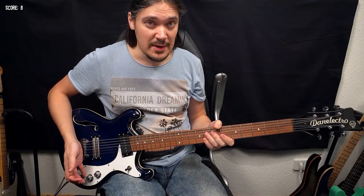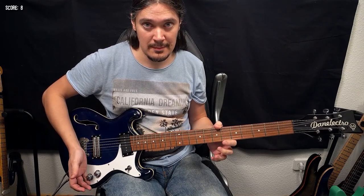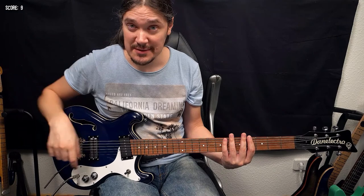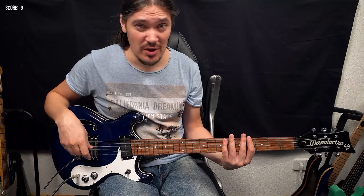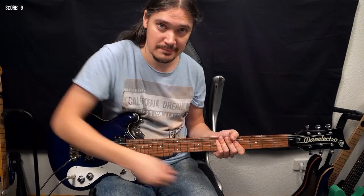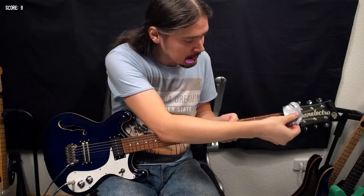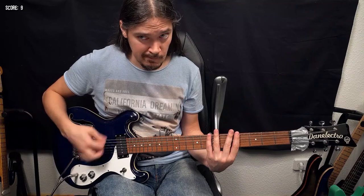The tone knob doesn't do anything until the very end, which means a wrong type of pot was used, and that's worth a point. There's also noise that should not be there — that's much better, two points for that.